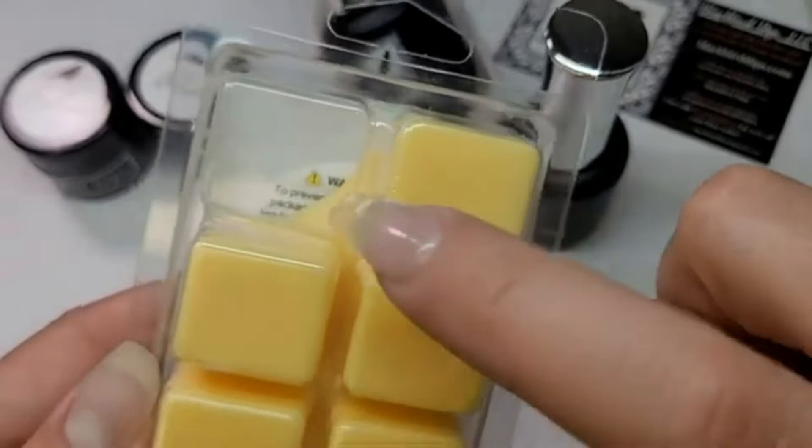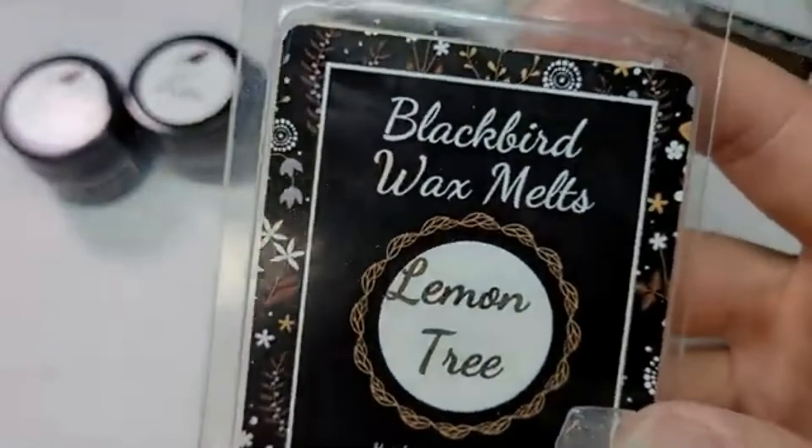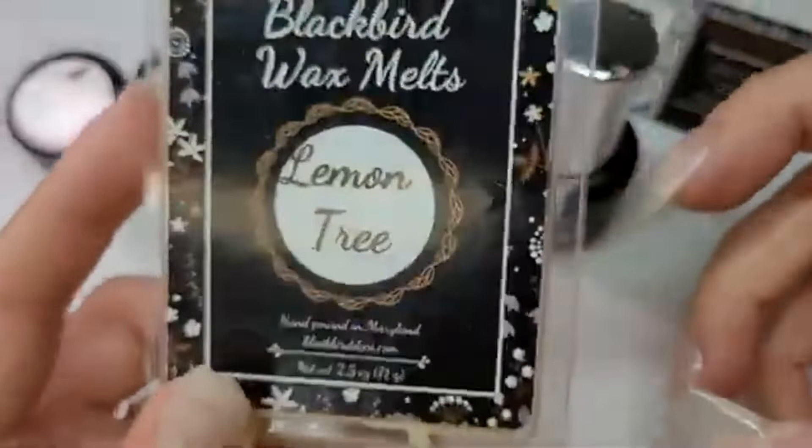I have only used one — put it in my wax warmer about three days ago and I can still smell it intensely when I come into my room. I love it. I cannot wait — I'm going to buy a ton of these whenever they are available on her website.